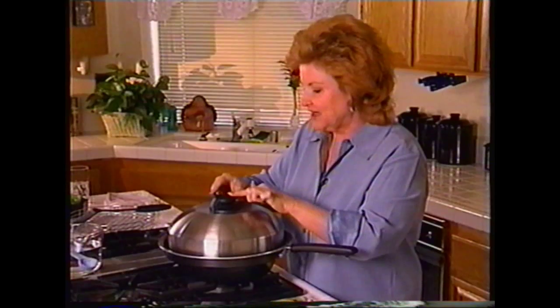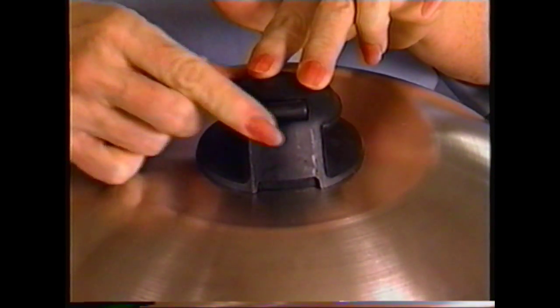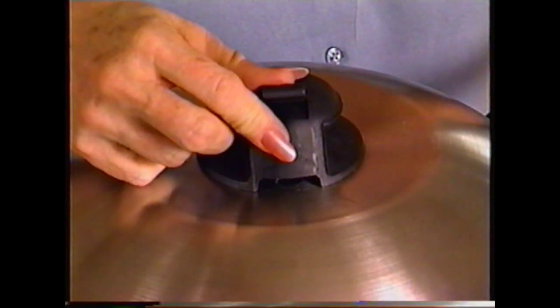It also has a great valve on the top. Now this valve will open and close, and every recipe will tell you whether you need to be cooking with the valve open or closed, so you don't have to guess at it.